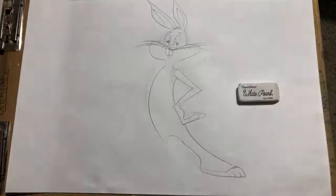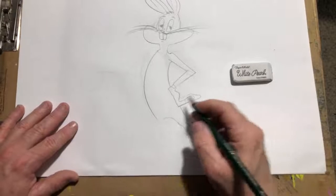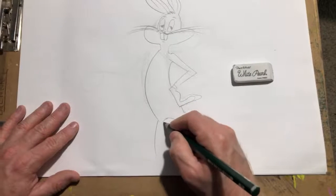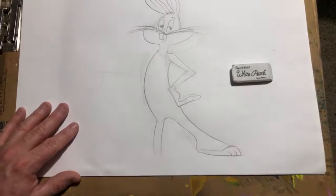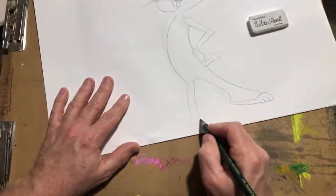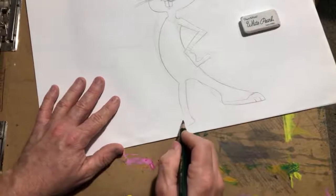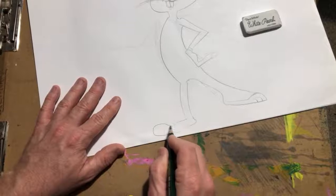Let's do the other leg — bring it down a little bit. This leg is kind of behind the other one, so it's kind of short. This leg should have been longer — he's got longer legs. My bad people, but we'll fix it old boy. Big expressive feet.